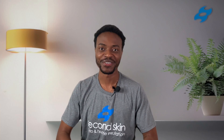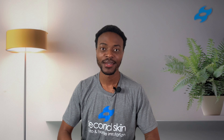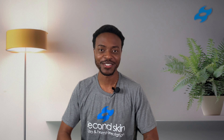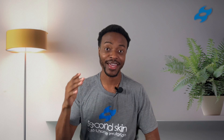Welcome back to Second Skin Audio, where we teach you how to treat your sound and heat issues. We're keeping the world cool and quiet one project at a time. My name is Hamza and I'll be your host for today's video. Today we're talking about how to soundproof your floor and your ceiling.